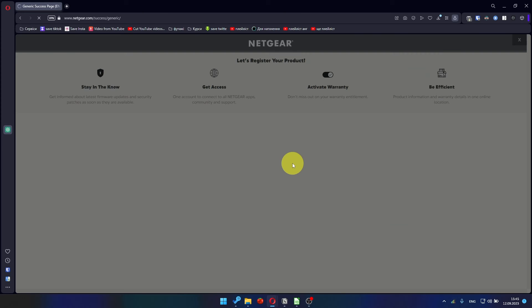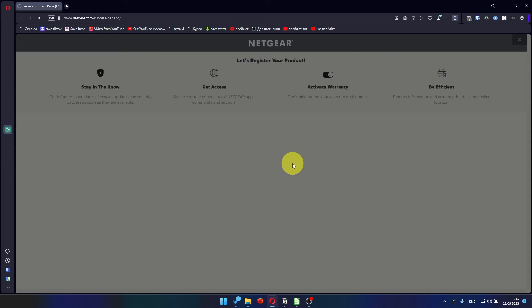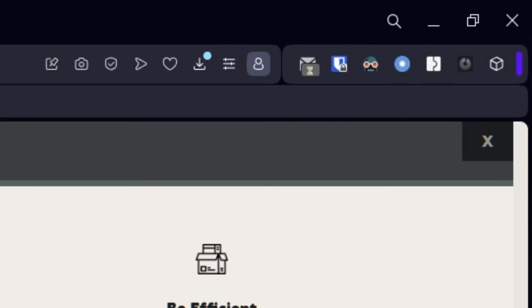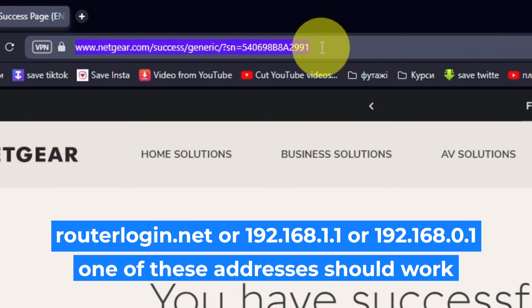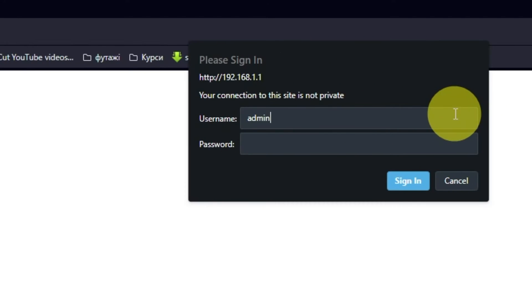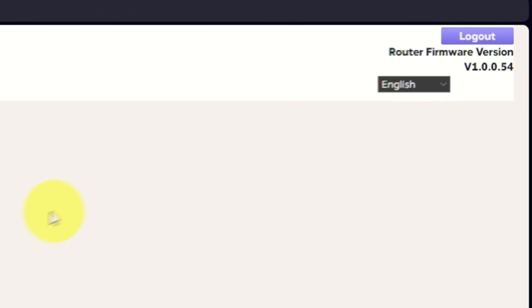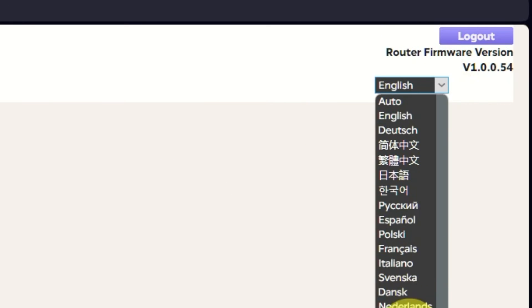After updating the firmware, you may be redirected to the Netgear website where you can register your router. You can do it if you want to. Log into the router's web interface again if you are logged out. Enter the standard username admin and the password that you created a few minutes ago, then press the Sign In button. In the upper right corner, you can change the language of the web interface of the router.